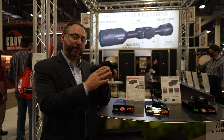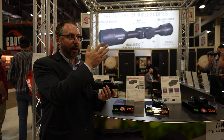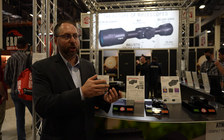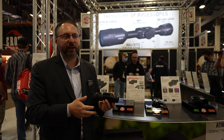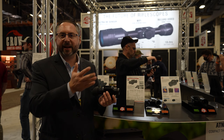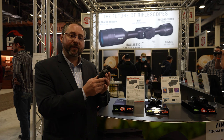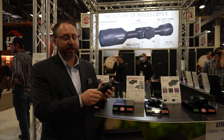The cool thing about it is you can actually mount it on your head with a helmet mount or headgear and observe and survey the scene. When you're in the stand, you don't want to bring your rifle up and constantly pan and tilt. It gets tiring, and it's not always safe to pan and tilt the scene with a loaded firearm. So having a great monocular that's small and compact in your gear is very important.